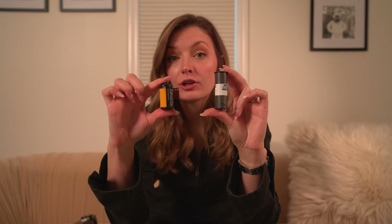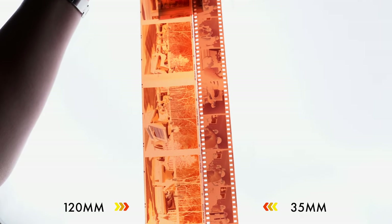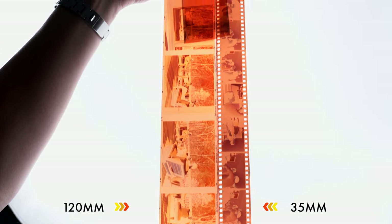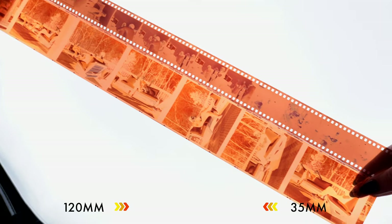The next thing we need to cover is the fact that medium format cameras take a larger size film. For the Mamiya, you are going to be putting a 120mm roll of film into the camera versus 35mm film. What that means is you will be getting less shots per roll of film — 10 pictures per roll with the Mamiya, where 35mm gives you 36 pictures. The larger rolls mean you get a lot more information per picture. This is an example of medium format film side by side with 35mm film — the film itself is almost double the width.